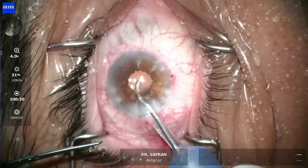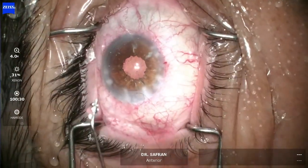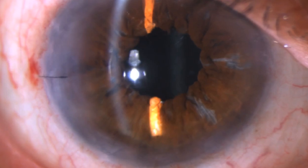I brought the pupil down to a physiologic size, removed the viscoelastic, and the case is now completed. The next day in the office at the slit lamp, the pupil looks good. There is some posterior capsule haze, but the patient is seeing 20/20 minus 2 with minimal correction. Thank you for your attention.